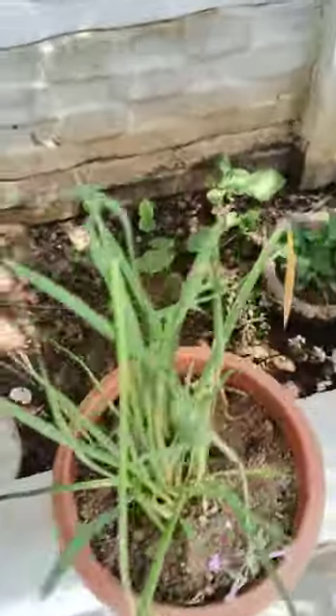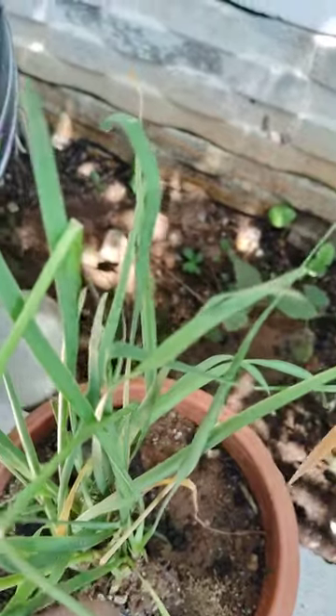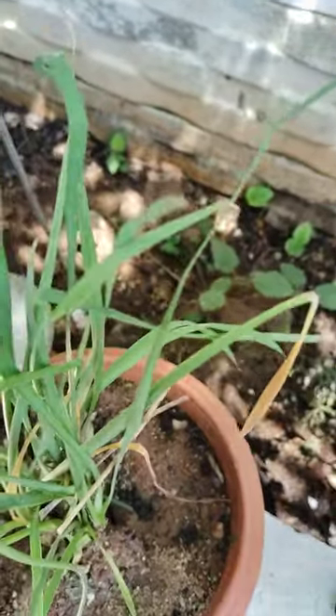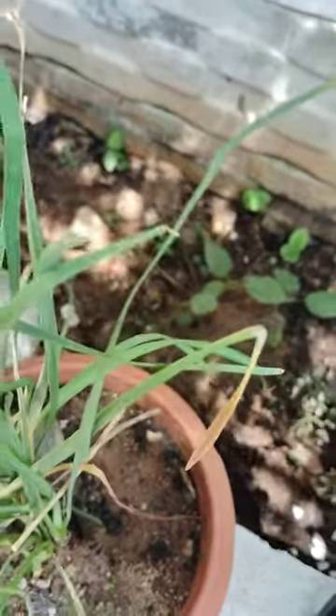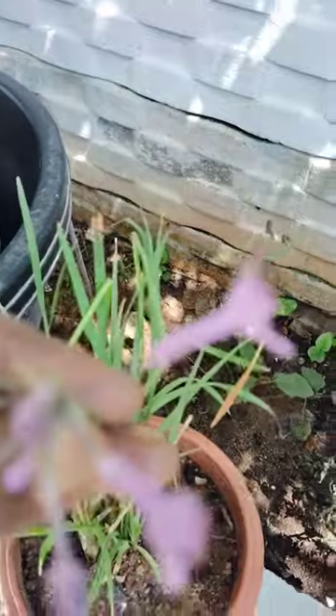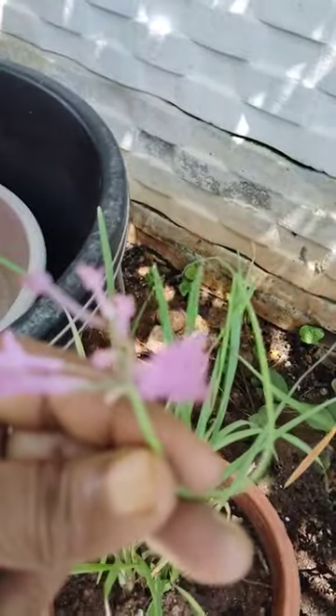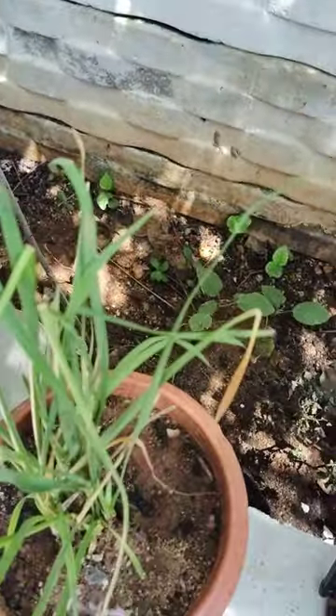See here, another plant is there. This is the Odomas mosquito repellent plant. See here, this Odomas mosquito repellent plant is also flowering. This is also one type of grass, see here.